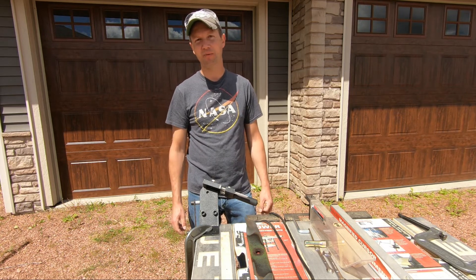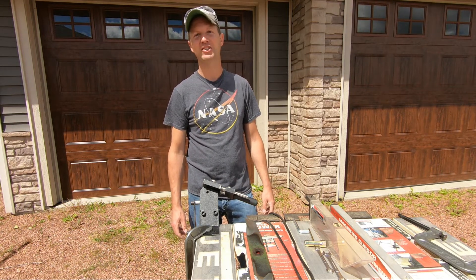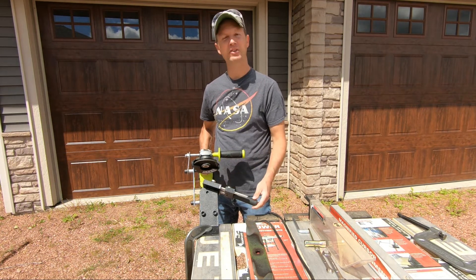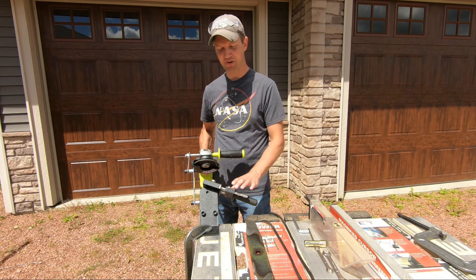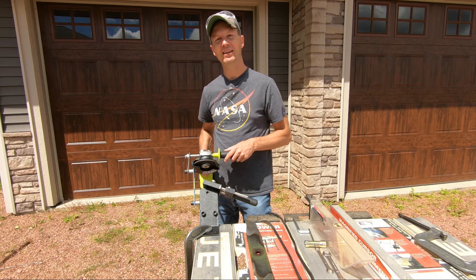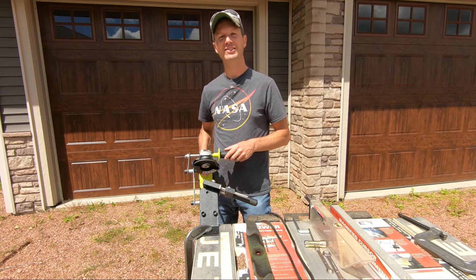Overall I'm pretty satisfied with the way it works and for the price you can't beat it. Thanks for watching — I hope this video was helpful and can help you decide on which lawnmower blade sharpener you choose. If you guys are interested in this product, I'll have a link down in the description below. As always, thanks for watching, and remember to get outdoors with Dino.